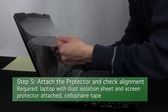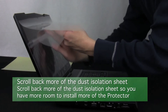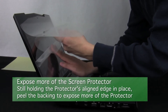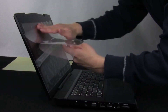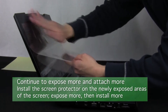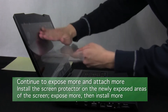Step 5: Attach the protector and check alignment. Now that your edge is attached, scroll back the dust isolation sheet to give you more room on the screen. Then expose more of the screen protector by removing more of its backing and allow the protector to fully attach to the newly exposed area. Continue to alternate between exposing more screen by rolling back the dust isolation sheet and installing more of the screen protector in the exposed areas — this method will help minimize exposure to airborne dust.